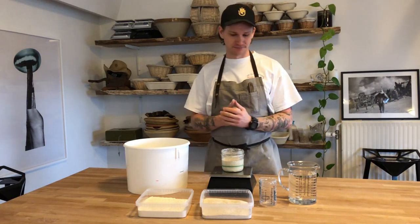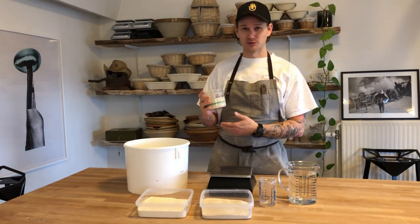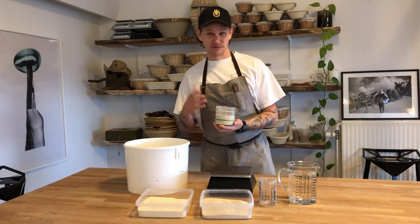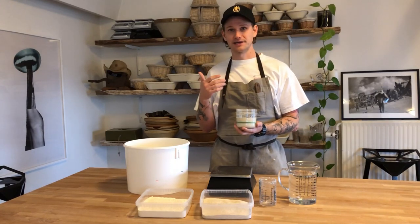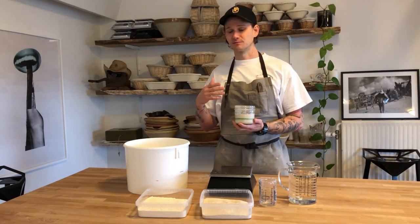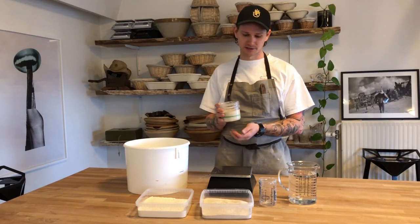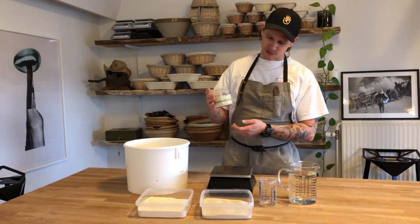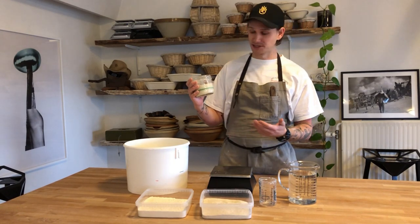First of all, let's talk about the sourdough and when it is ready. Some of the things we look at when we want to use our sourdough starter and put it into our dough — we've also talked a bit about this in our previous video explaining how to start a sourdough. If you don't have a sourdough at home, you can go grab some from a baker and start feeding it yourself. It can take up to 10 days to start a sourdough.